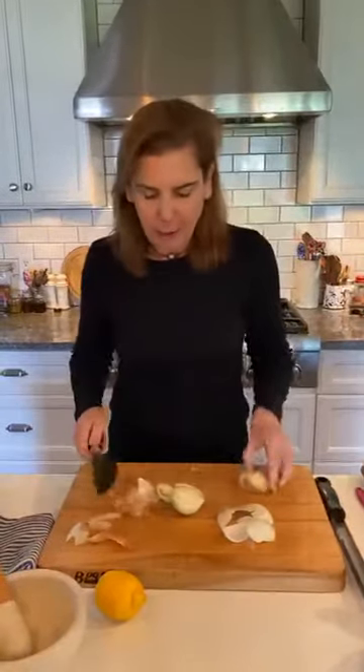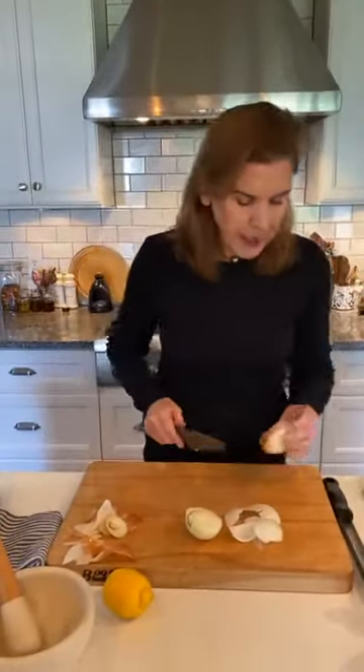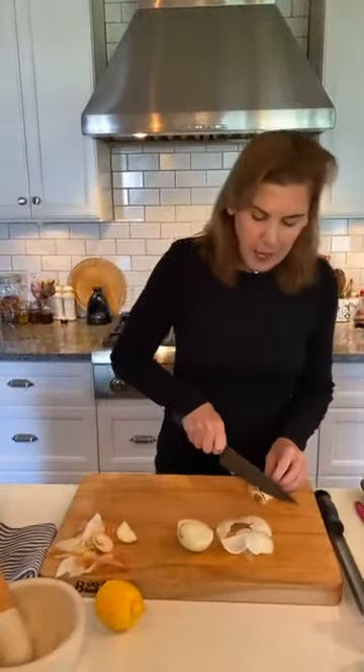I'm going to peel what I can. Having good knife skills for cutting an onion for this application doesn't really matter because it's all going to go in a food processor. This is the offending part of the onion — the brown part. We definitely don't want to eat that or cook with it, so I'm just going to cut it off and throw it out. Easy as that.